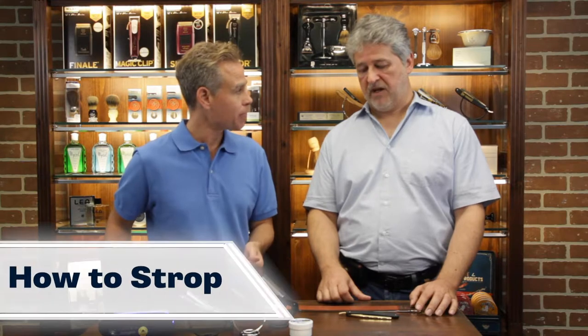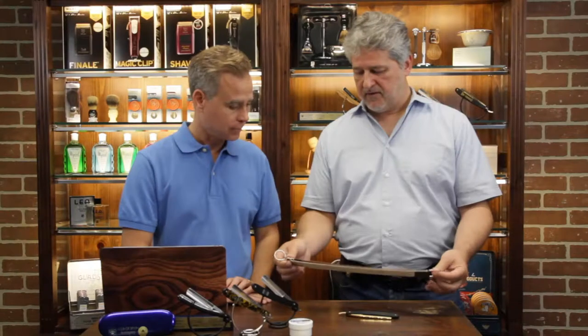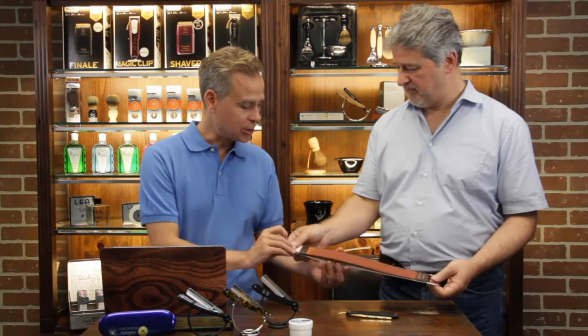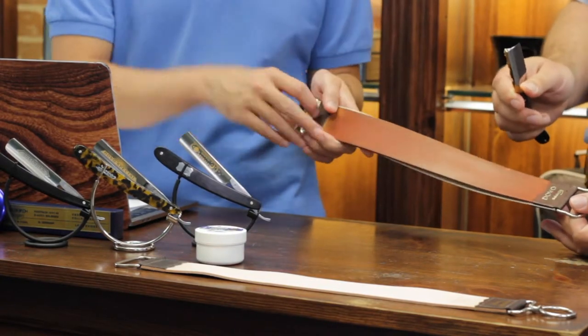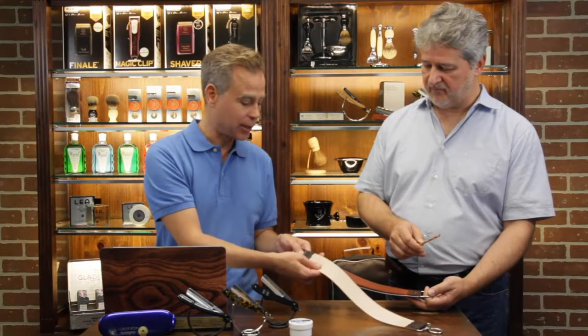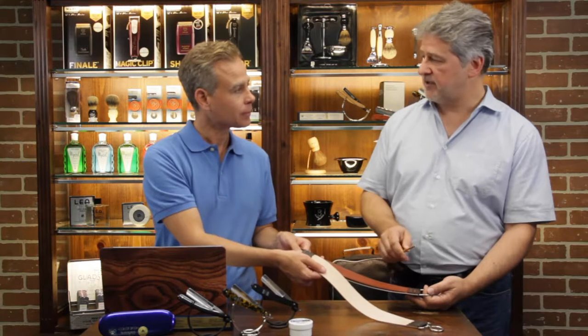So once you've dried it completely and it's ready to go — a few days later after you've given it a few different shaves — let's talk about how to strop the razor. For stropping, we normally use a leather strop like this. You keep it absolutely tight and straight. This is actually my personal strop, accompanying me for many, many years — almost 25 years. A brand new strop would look a bit different. It is naturally tanned leather — the best quality you can get for a strop.